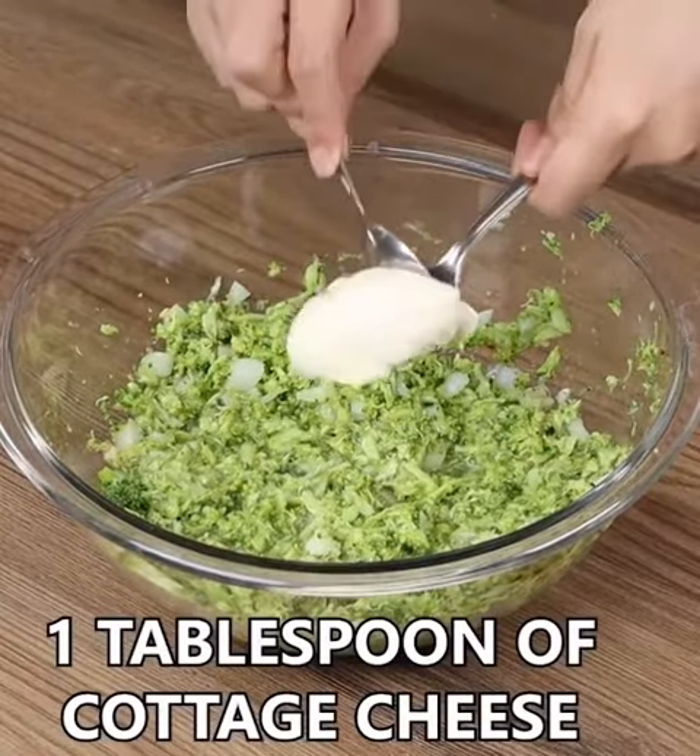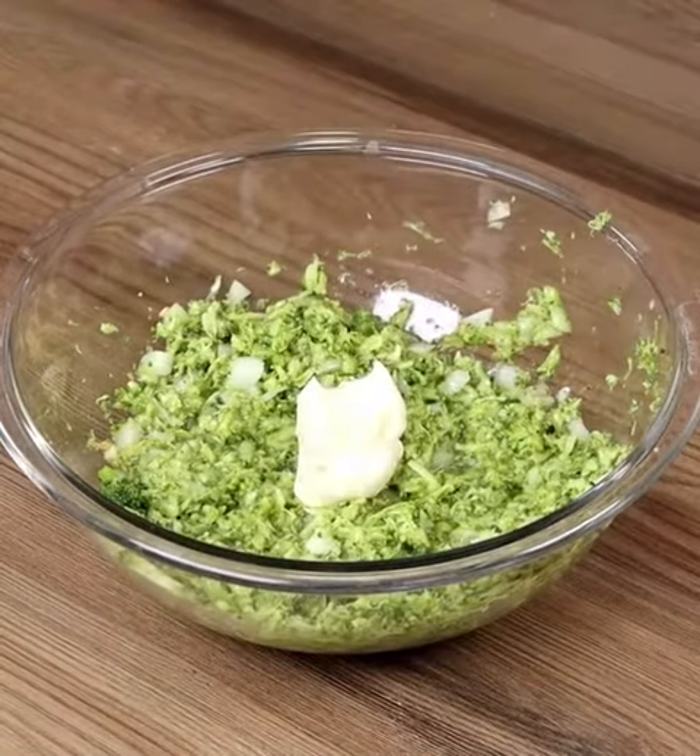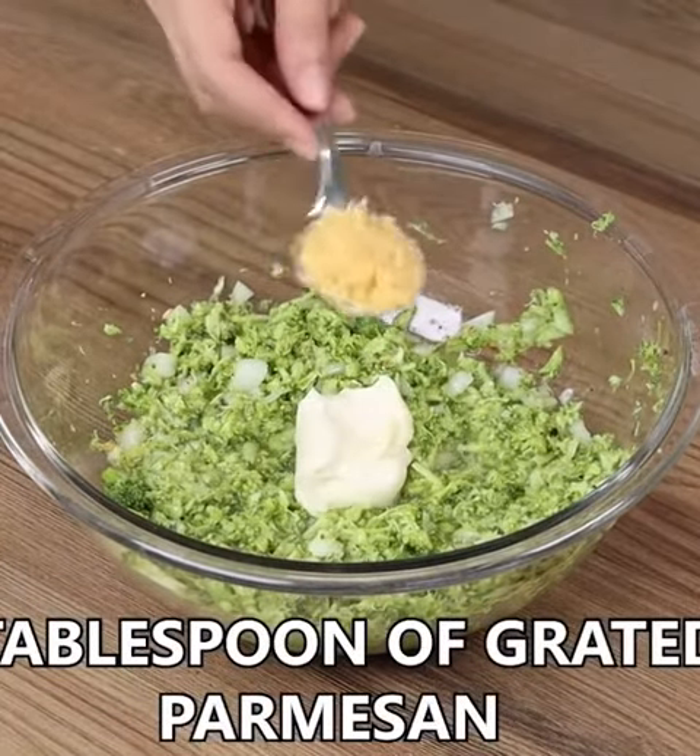Now add 1 tablespoon of cottage cheese and 1 tablespoon of grated parmesan. Mix again.